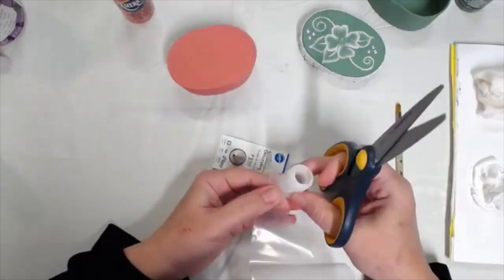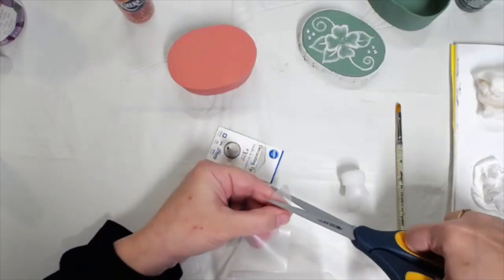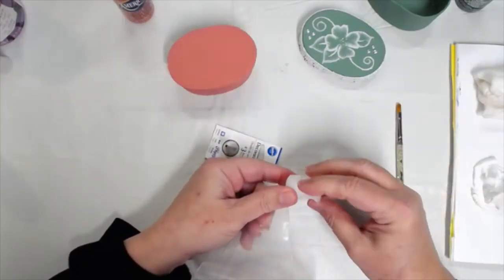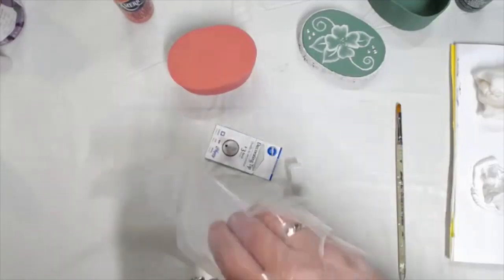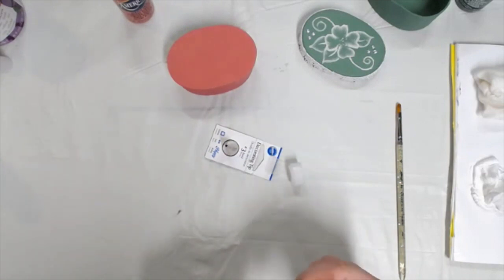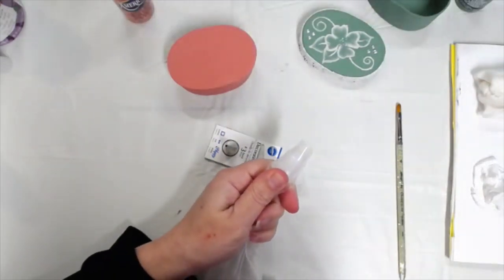I want to cut off about three-quarters of an inch to an inch off the tip of the bag, then put this coupler piece inside — it's like cake decorating. Did you know I used to decorate cakes, Melissa? I believe it. I'm sure you did it to a more professional degree than I did.